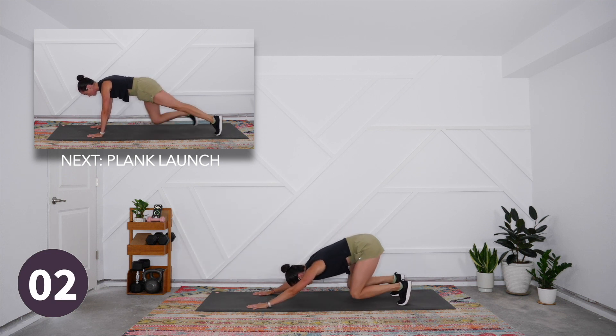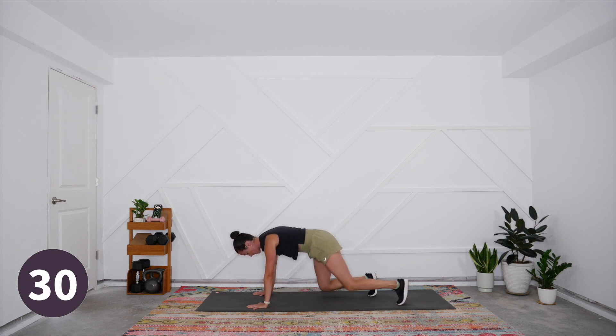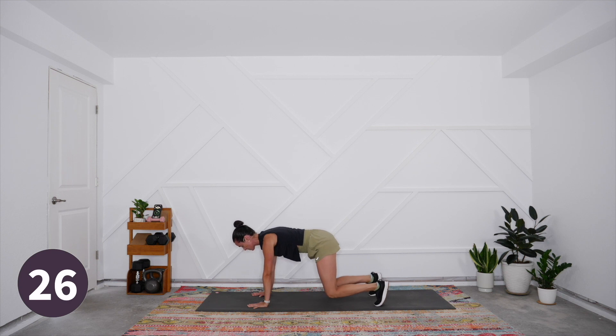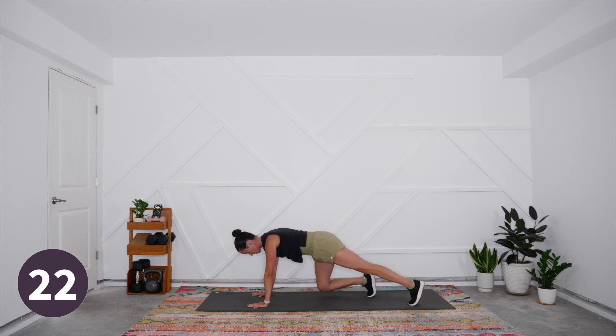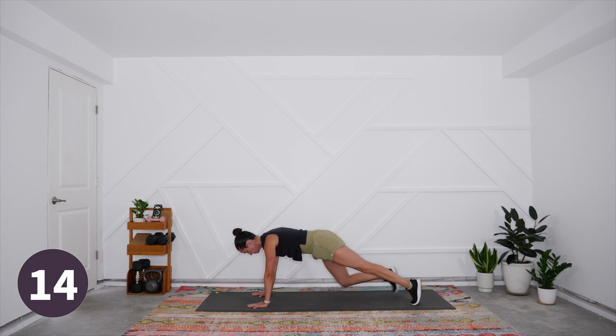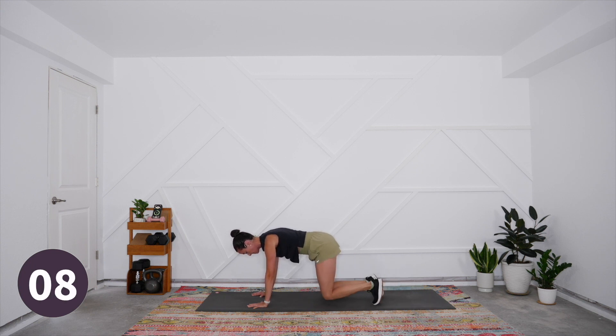Come into your bear plank — set it up so knees are under the hips and shoulders are over the wrists. We're simply going to walk the feet out and walk them back in. Make sure they're not coming too close as you bring the knees in — you want them directly under the hips so you keep the deep core engaged the entire way. Press firmly through the finger pads and keep that spine straight and strong.